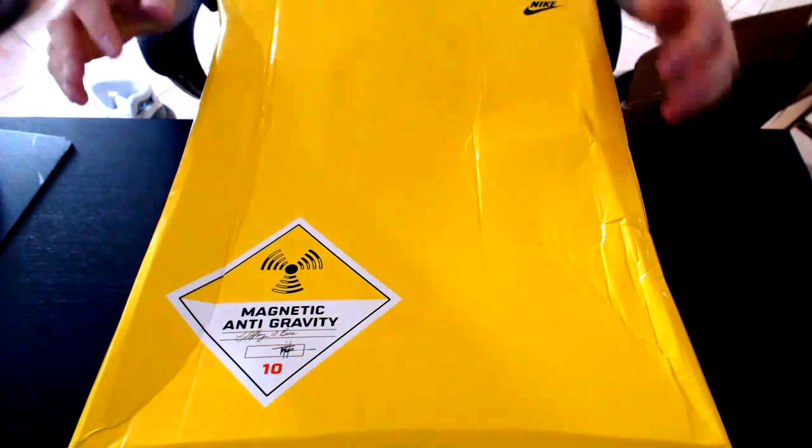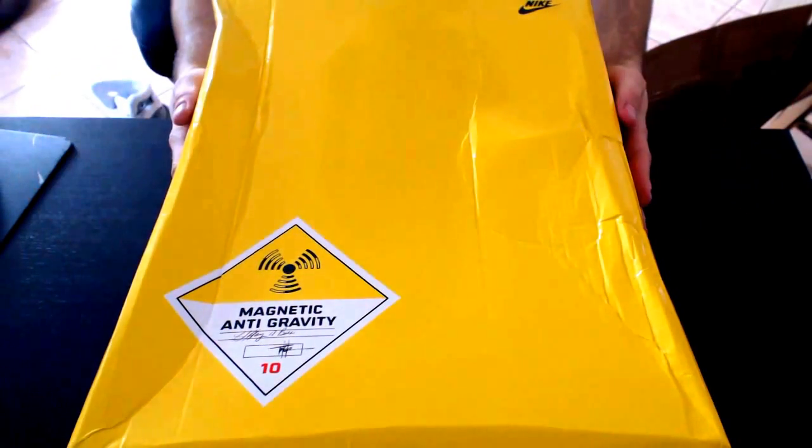Hey YouTube, Clown here. Today I'm gonna do you a quick review of the Black Nike Max replica.